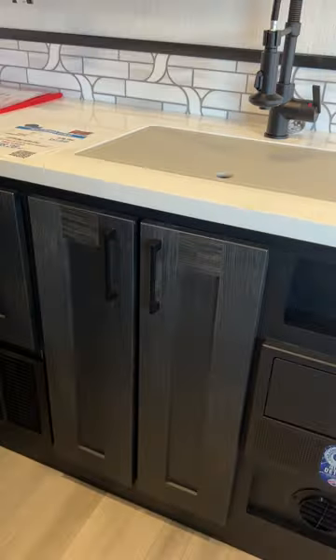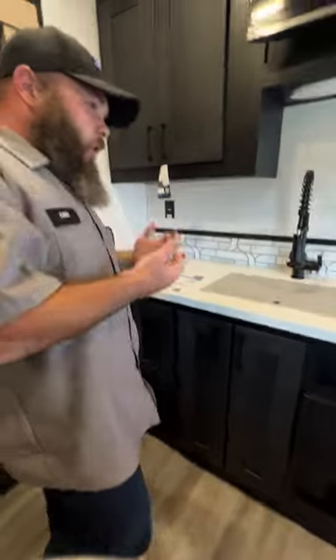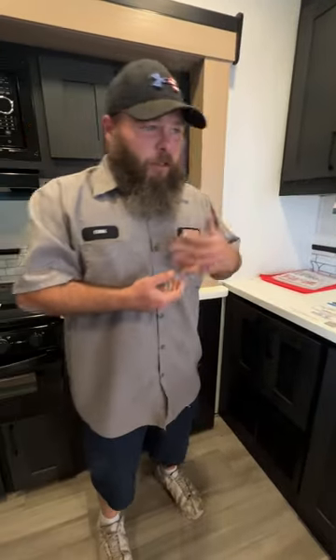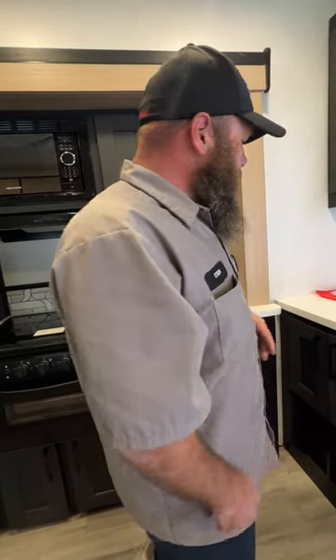It does have an auto-detect sticker on there, because a lot of customers are starting to switch to lithium batteries for the longer life cycles. The nice thing is you wouldn't have to take that whole box out and mess with the converter to get it to charge properly for lithium — it'll just automatically sense that and make that change for you.